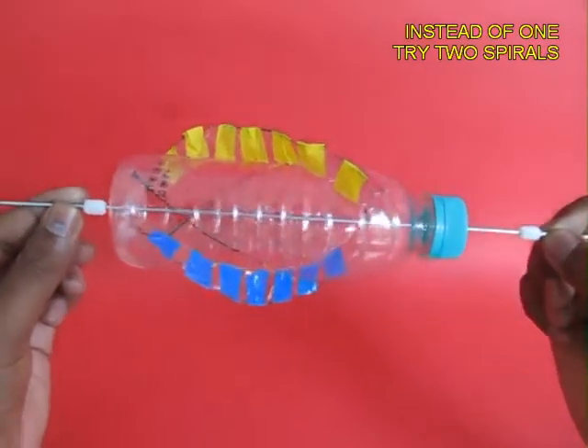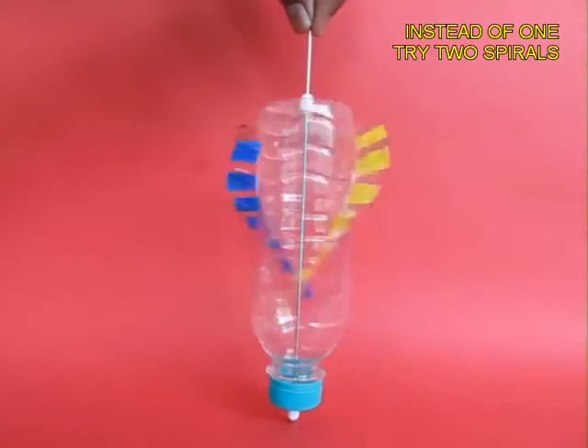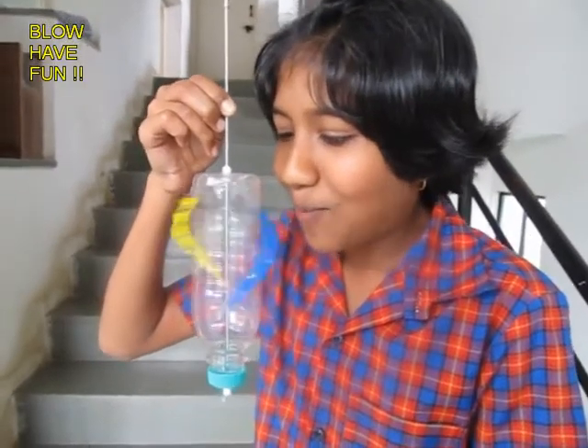Now, instead of a single spiral you can also cut two spirals and they look extremely beautiful. Here you can see this double spiral going round and round.